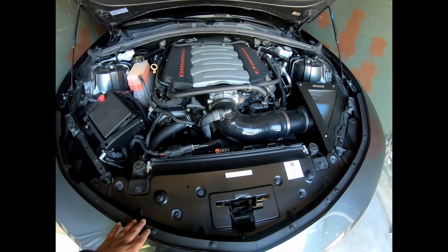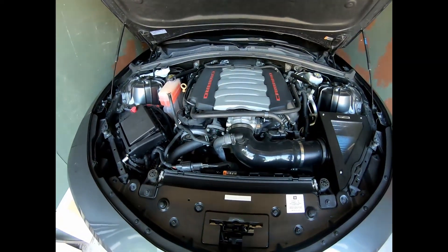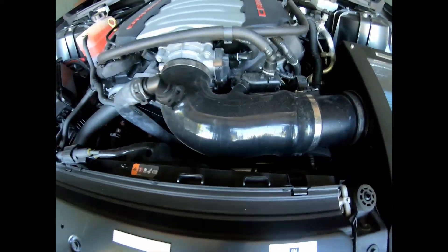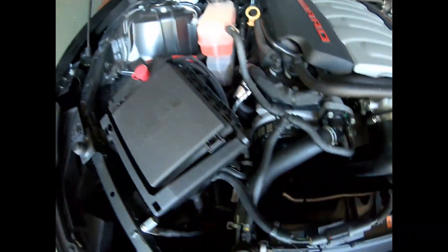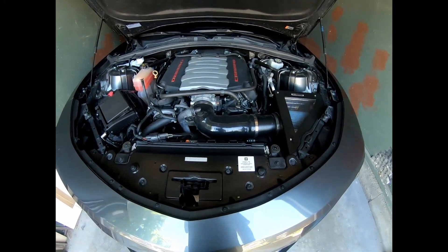I'm going to show you how I personally clean it. I clean it maybe once every three or four months. It does get pretty dirty if you let it. Right now it's actually not that bad — there's a little bit of dust on the cooler intake, the engine bay, and some of the hoses.